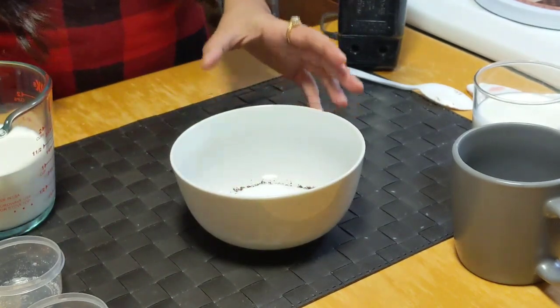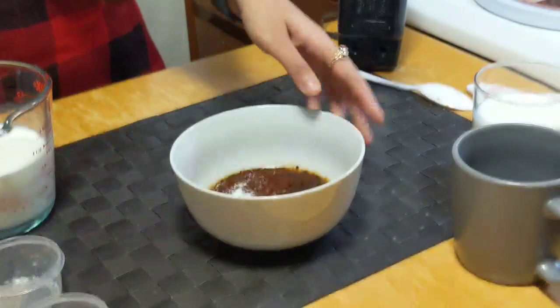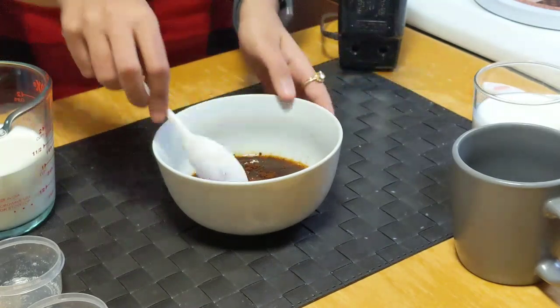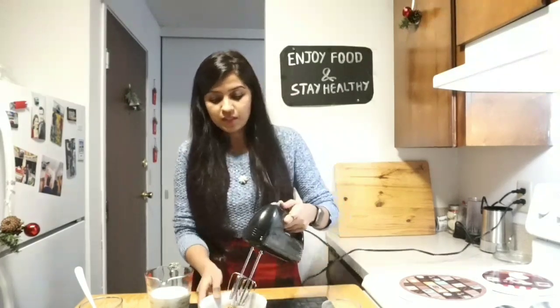Now into this I will be adding 1/3 cup of hot water. Just mix everything very well. Here I am using an electric beater to whisk it very well. If you don't have an electric beater you can also use a mixer grinder or a hand whisk. You just need to beat it very well until it gets nice foamy, rich, smooth and silky, and it should form a peak. Start with the low speed.